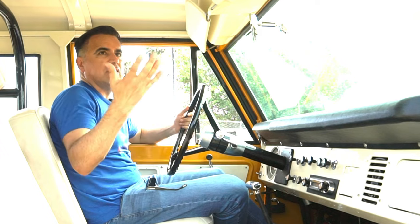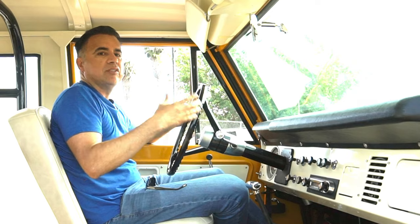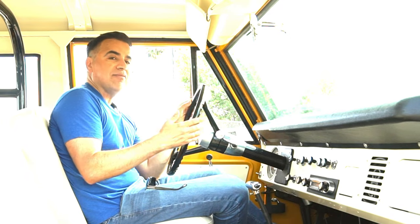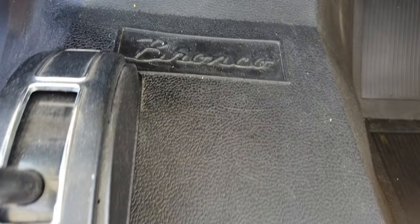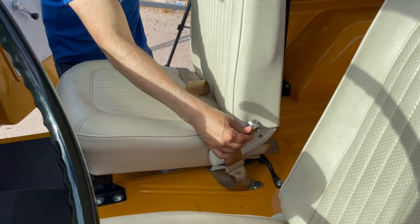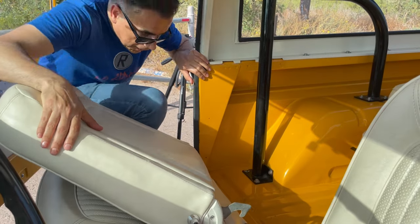Back in the day, odometers only came with five digits, so it reads 53,071 miles but I don't know if it's the first, second, or third time around. These vehicles don't come with a headliner — at least not this model, it came like this from the factory — so once you get on the road it might get a little loud. It doesn't have power steering, ABS, power brakes, a roof liner, or any sound deadening materials. But it does have a very cool rubber floor liner with the Bronco emblem, which looks so cool.